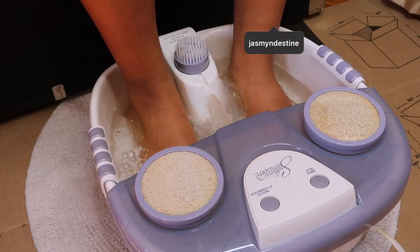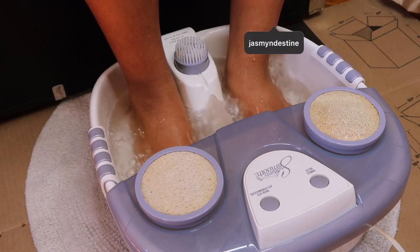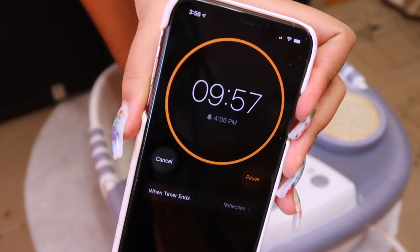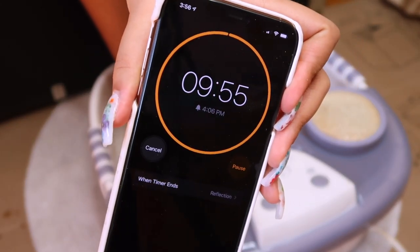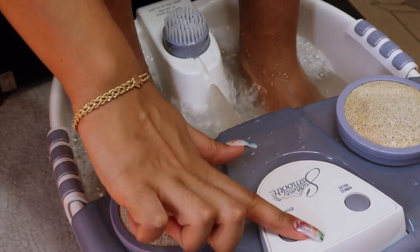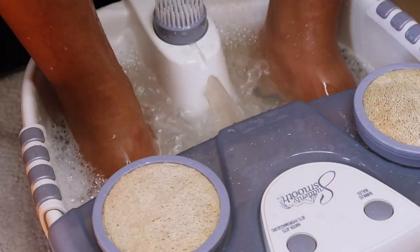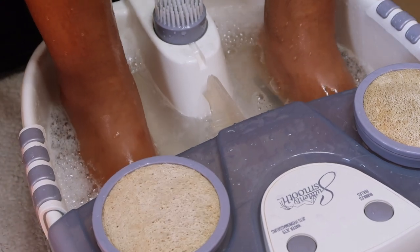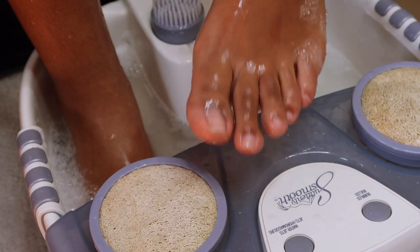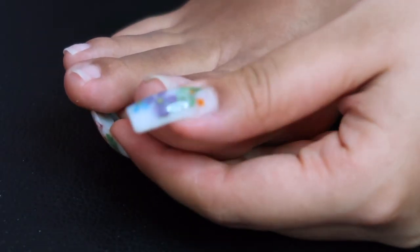It bubbles a lot — I had it on the bubble setting. It has three settings: no bubbles, bubbles, and water jets. The water jets were a bit much — the water was splashing everywhere — so I turned that off. I soaked my feet for 10 minutes and when I took them out, my cuticles were all soft because the cuticle remover had really softened them up.